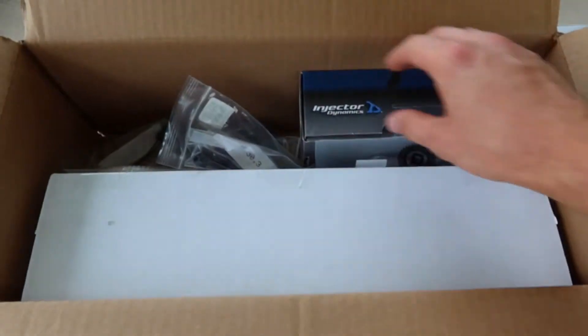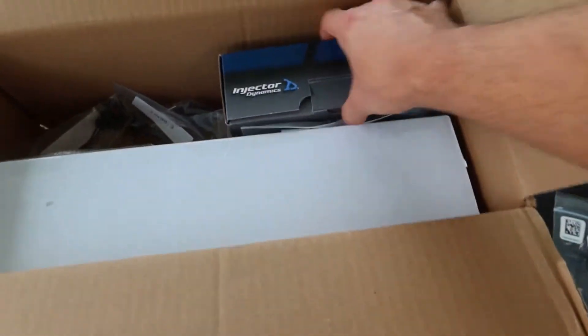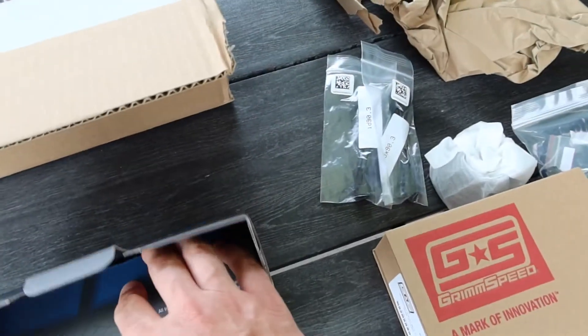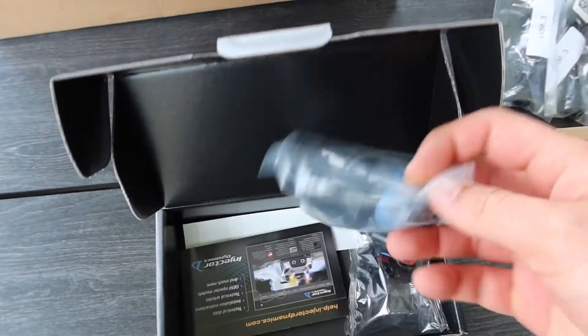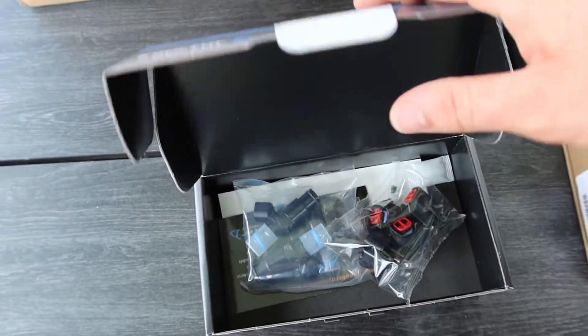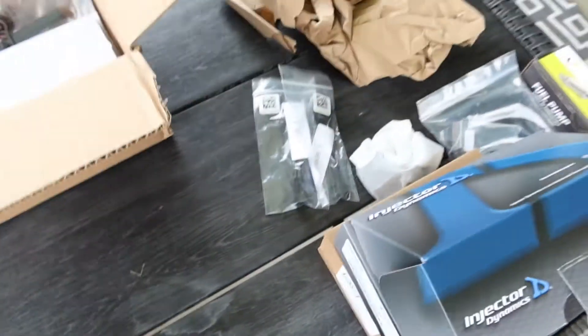Here are some harnesses — I believe those are for the Injector Dynamics injectors. Yep, pretty sure those are for these injectors right here: Injector Dynamics 1300cc's. Plenty to work with. And here are the other two — total of four injectors.